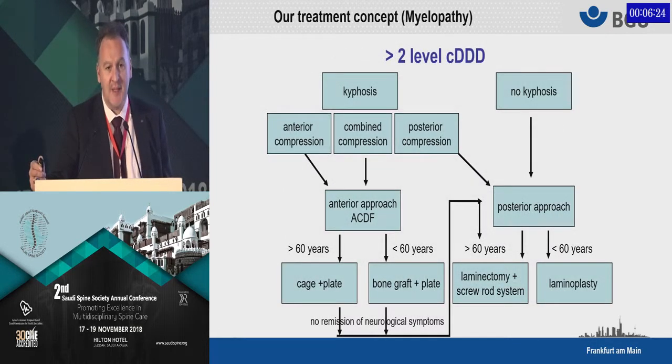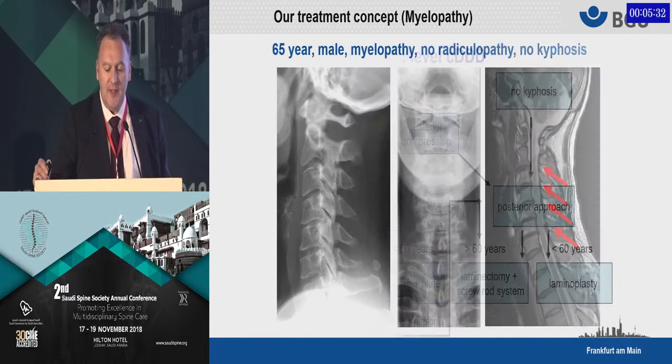It becomes more complex with more-than-two-level disease, which is in fact the most common myelopathy we typically see. Here another factor comes into play: kyphosis and the sagittal profile of the cervical spine — this is the primary factor in our decision making. First of all, we look at kyphosis. If we have a kyphotic segment, we typically start from anterior. If there is no kyphosis, we can also consider going from posterior. If kyphosis is present, we go from anterior using cages and plates, and if decompression is not completely satisfactory, we can add posterior stabilization — typically a screw-rod fixation, or laminoplasty in the younger patient.